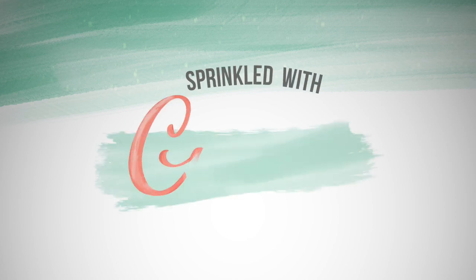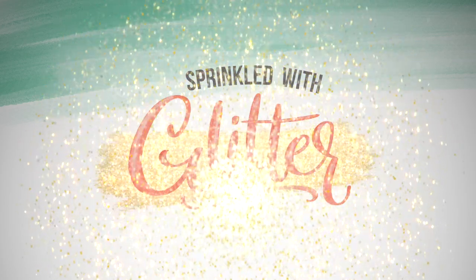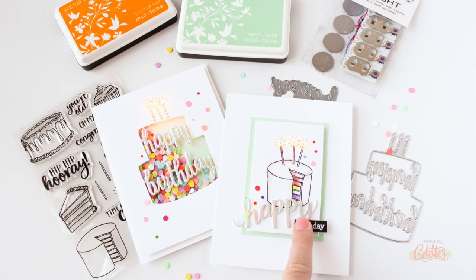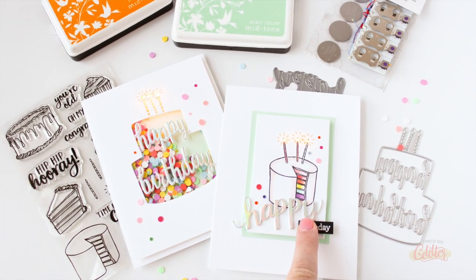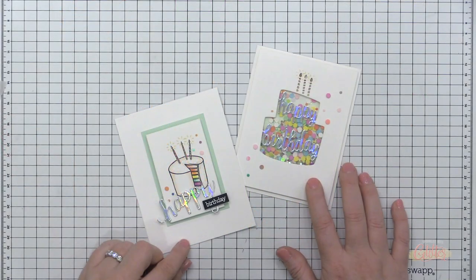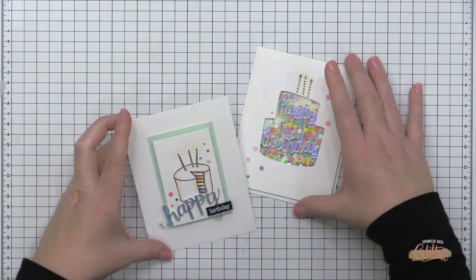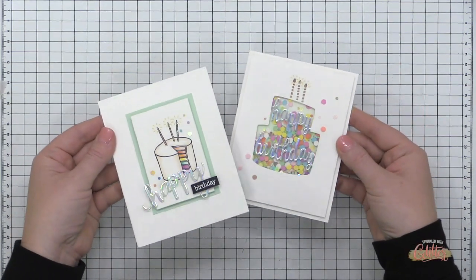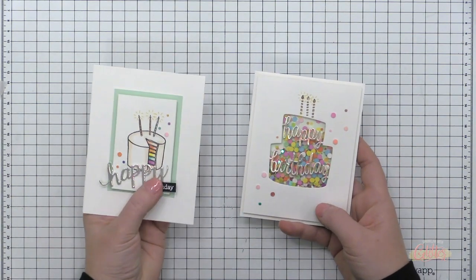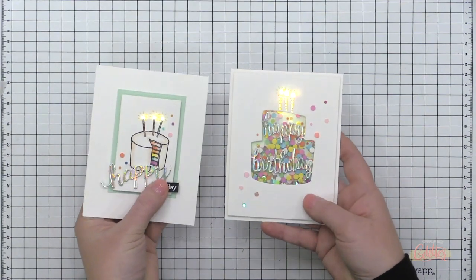Hey everyone, it's Carissa Wiley from sprinkledwithglitter.com. Thanks for joining me today. I'm sharing two interactive light up cards featuring stamps and dies from Hero Arts and the Pear Blossom Press Easy Lights. These are so much fun to work with, and it's right in the name — they're super easy. I thought it would be really cool to create a light up shaker card, and I'm also creating this card on the left, which is a little bit easier than the shaker card version.